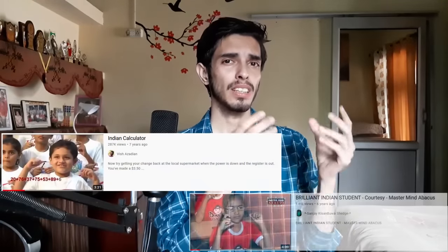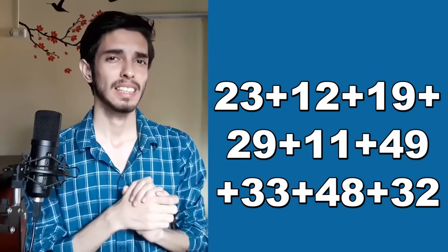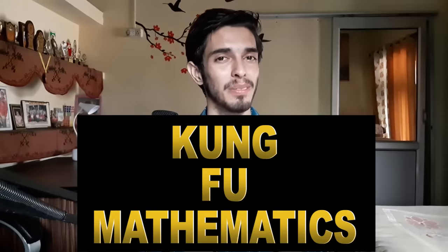Have you ever seen those videos on the internet in which students are using their fingers to solve long addition and subtraction problems extremely fast? By the end of this video you will also be able to solve these kinds of long addition and subtraction problems by just using your fingers as an abacus. In other words, let's learn kung fu mathematics.